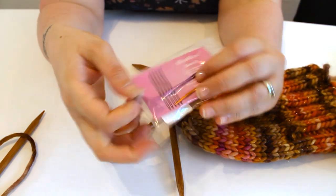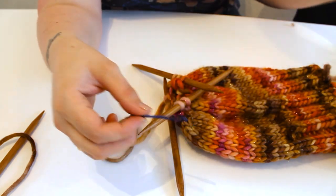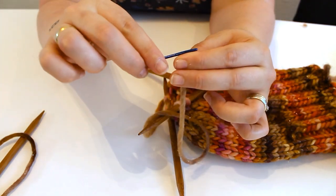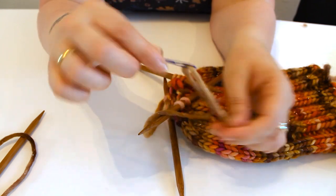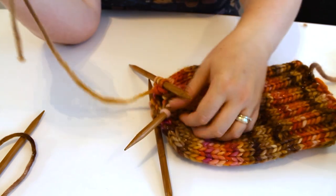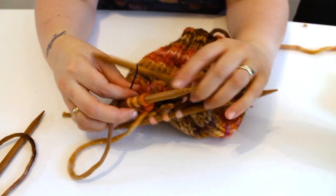To sew up the hole I used a Darn It darning needle. You get a pack of three, and if you're anything like me you always lose these, so it's handy having three. They're slightly bent at the tip so they're easy to pick up stitches, and they're thick enough to work with all levels of yarn.